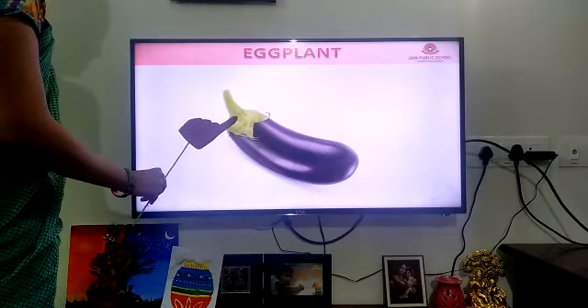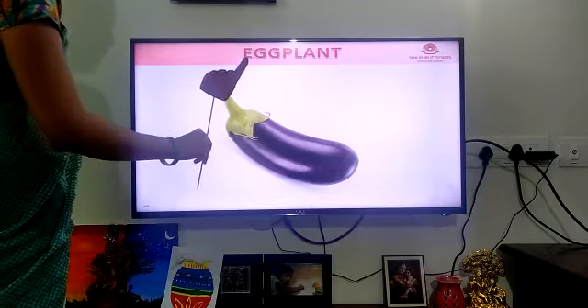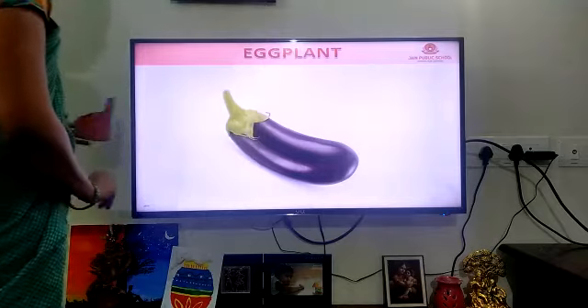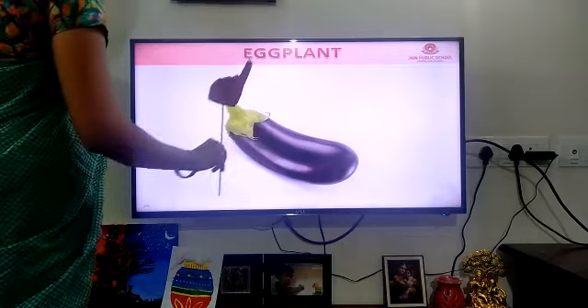Then what is it? It is a brinjal. Brinjal or eggplant — both are the same. Brinjal or eggplant, both are the same.